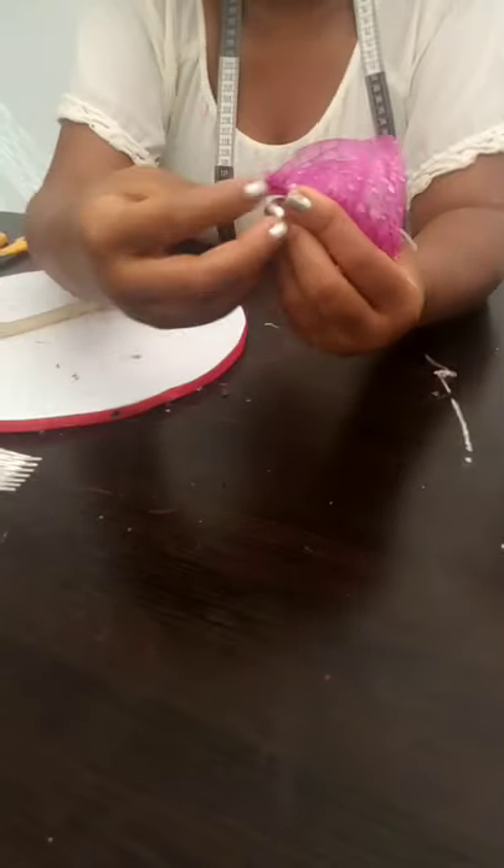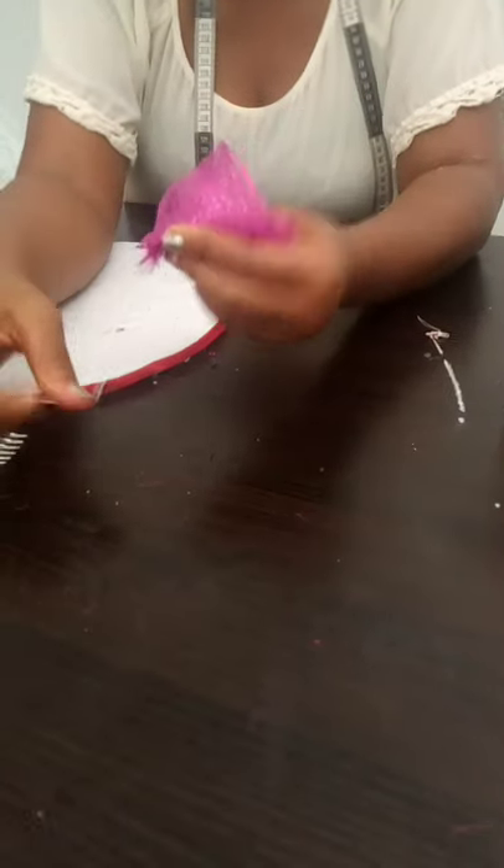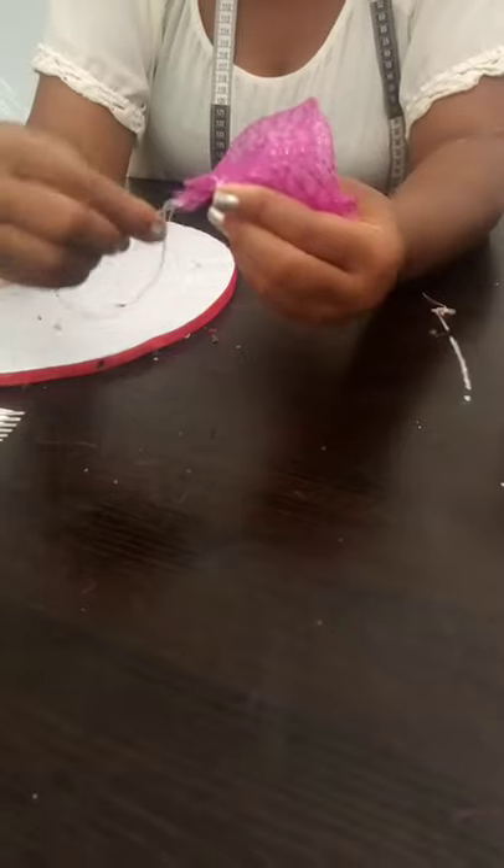In making a rose, it depends on how large you want your rose to be. Mine I want it to be very small, that's why it looks pretty difficult. But if it's large it doesn't give you an issue. The more you roll it, the more the rose comes out.